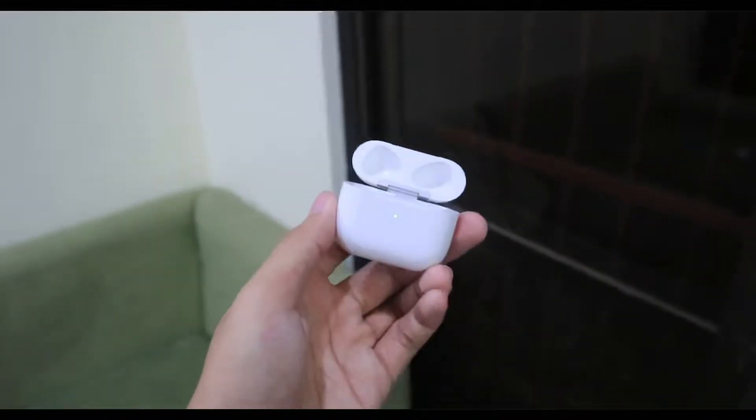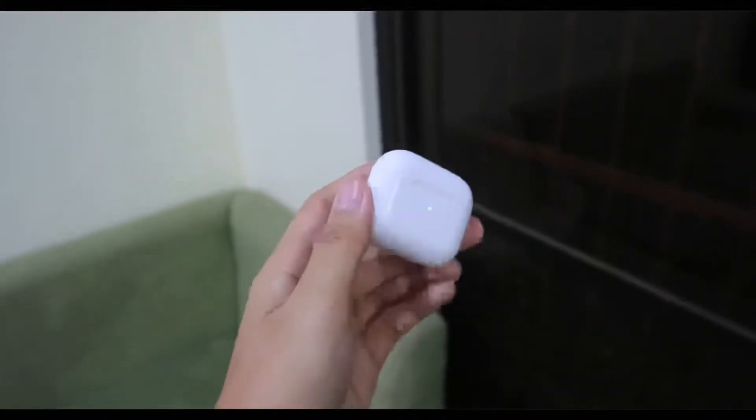Opening the case, we see a serial number and model number, which unfortunately do not match the box. However, what matters most is the serial number inside the AirPods themselves — and yes, it is searchable and identifiable on Apple's authorized website. Keep in mind though, this is just a premium copy, so this isn't the original serial number. The manufacturers likely bought an authentic unit, then copied and pasted its serial number onto this one.